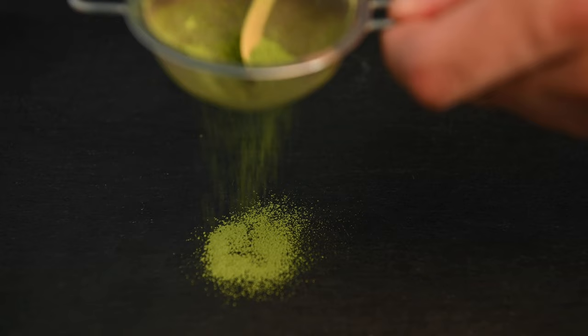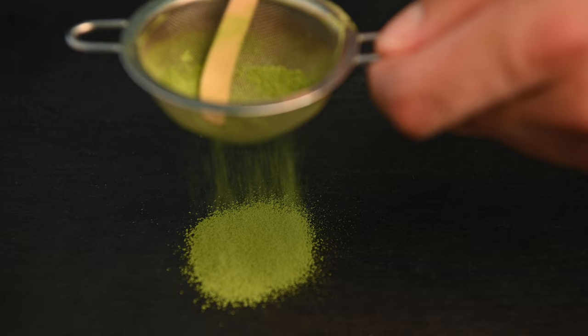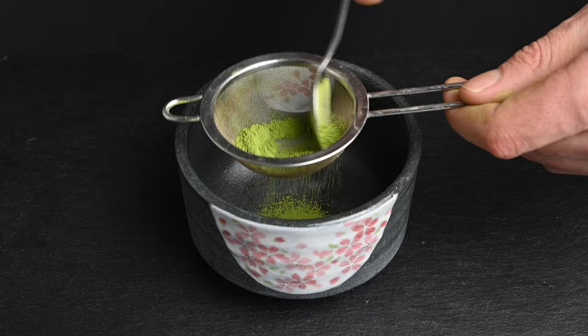Next is the furui, or matcha sifter. You can make proper Japanese matcha without the furui, but it helps to have it. This will help remove the clumps in the matcha and generally help the powder to mix more evenly into the water. These can be found pretty easily, but if you can't get one, many different types of tea strainers can work for this purpose.